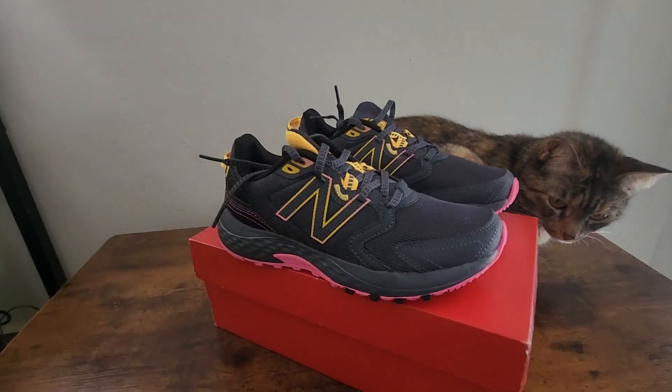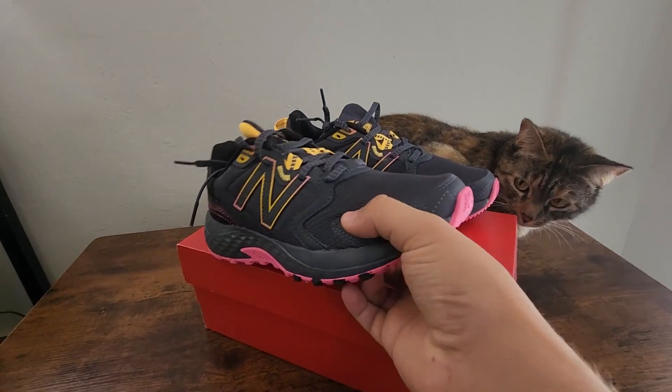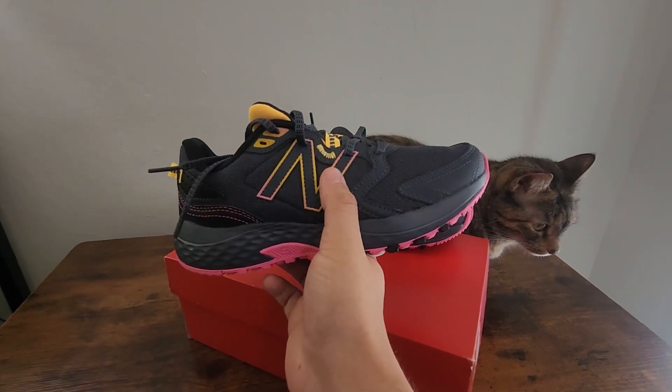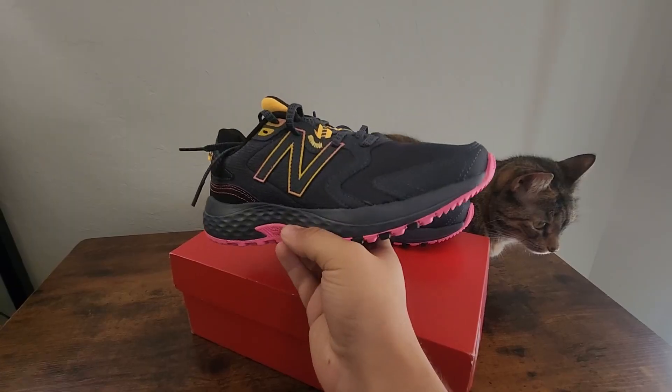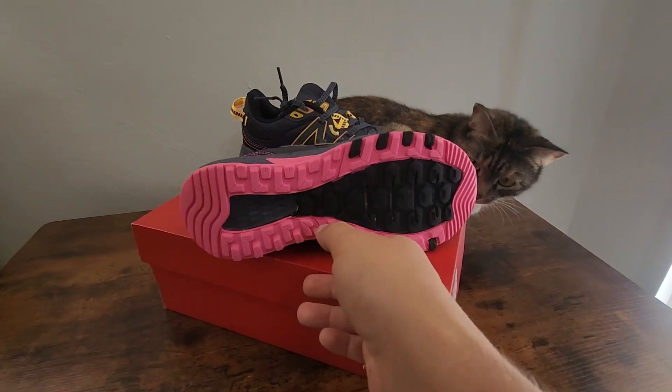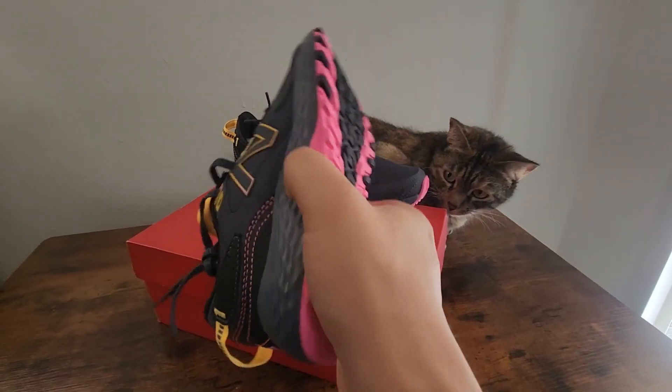These are the trail runners — this is the women's version. You can see they have a really cool color design; this one has pink and yellow on it. They come in a couple of different colors, this is just the one that we got. If we look at the bottom, you can see the tread is actually pretty nice, especially for trail running.